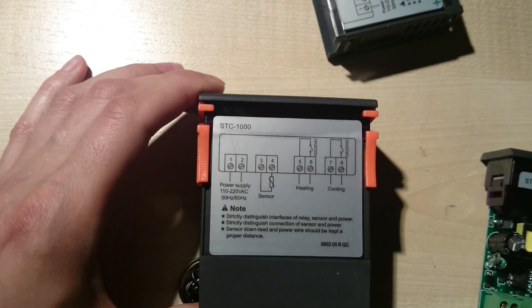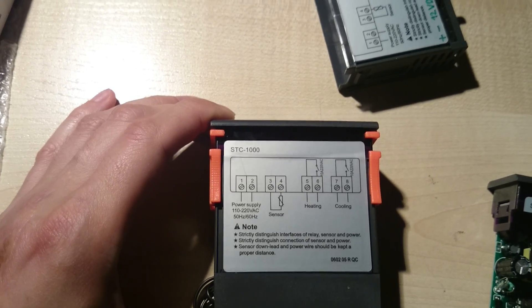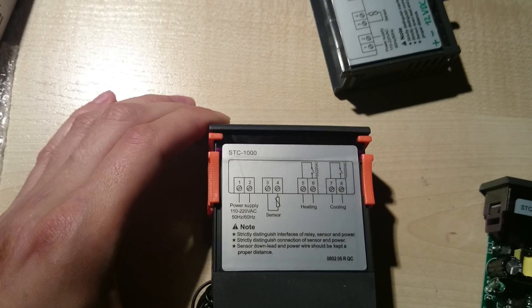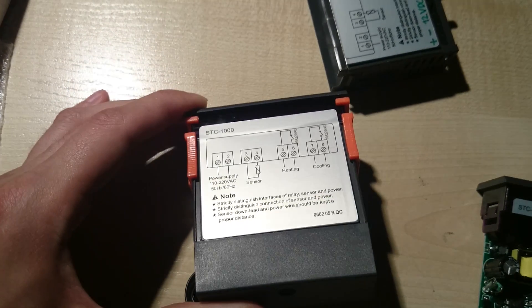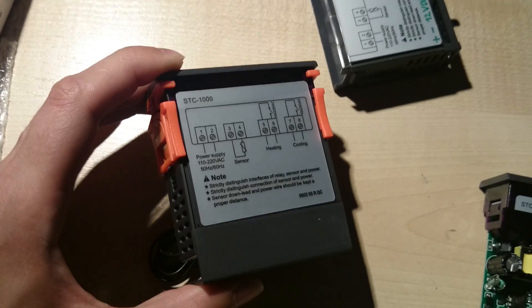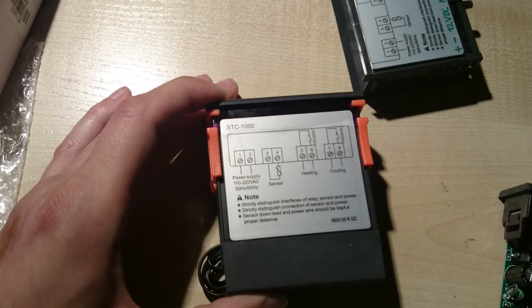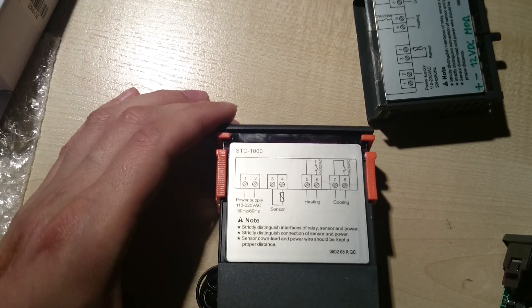I bought this 220 volt AC SDC 1000 unit from eBay — I actually bought the wrong one. I meant to buy a 12 volt unit, but I decided to modify it and make it run on 12 volts.